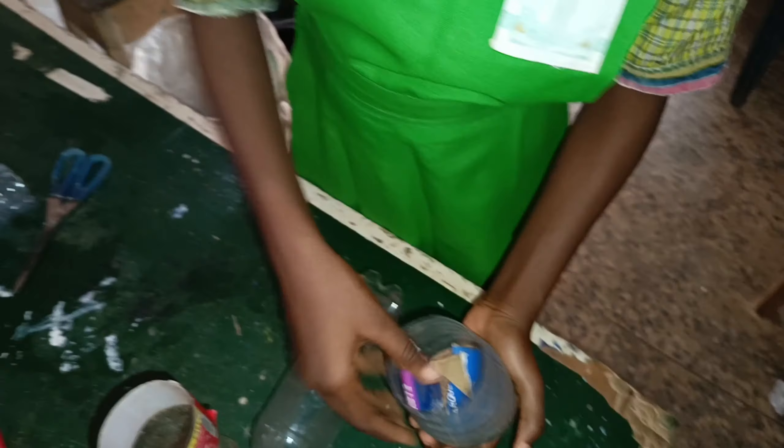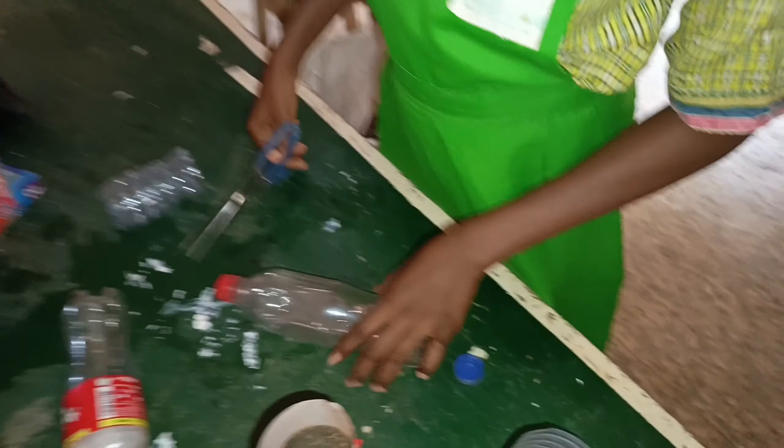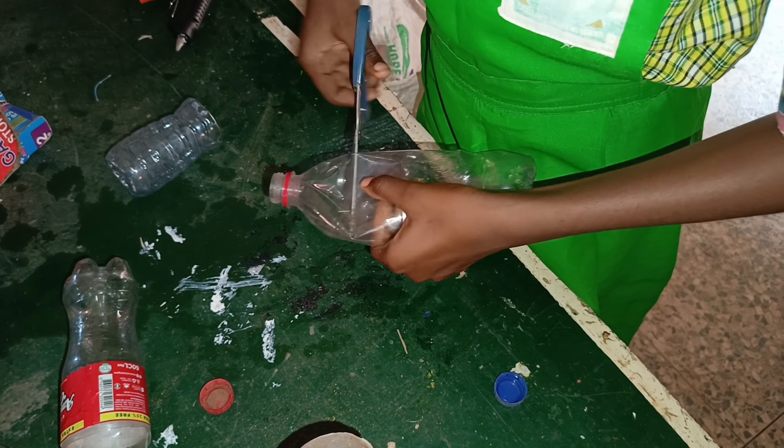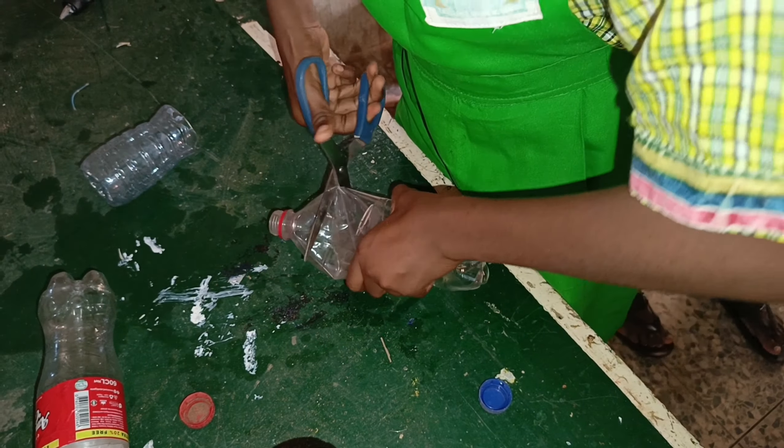First of all, I got half of the box where I filled sand and a carton to support the rectangular shape, then I'm going to cut it.